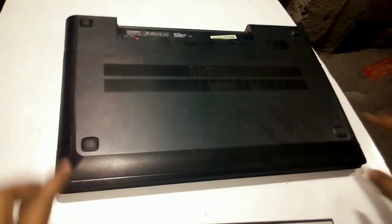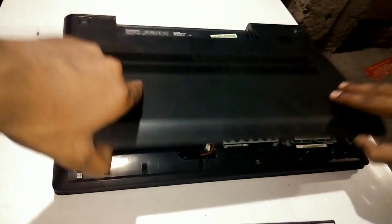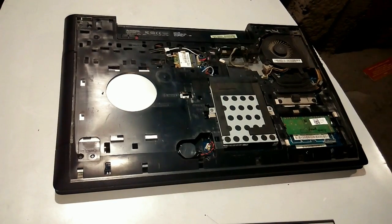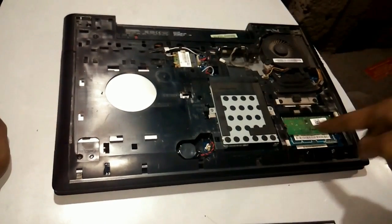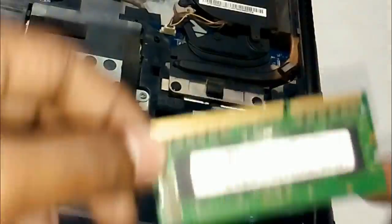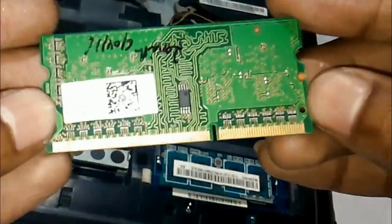Once the screw is out, you need to push the back cover toward yourself like this. Now here is the CMOS chip, Wi-Fi chip, and here it comes — the RAM slot. You need to put both thumbs like this to unlock the RAM. Here the RAM comes out — see how it looks.